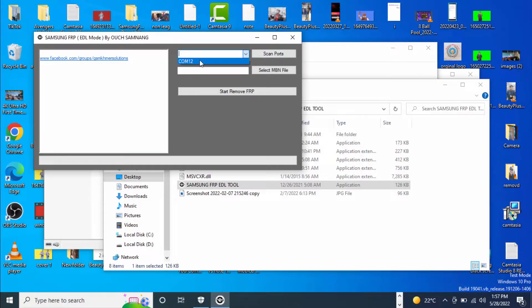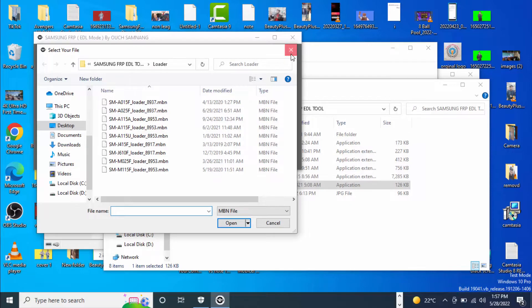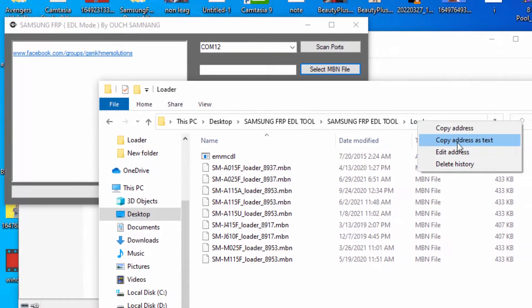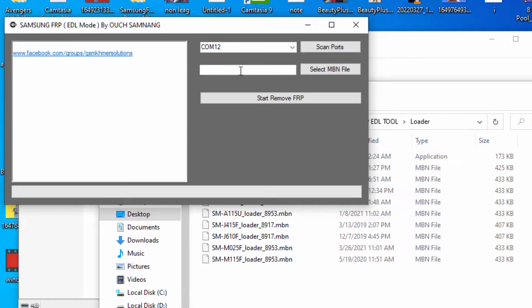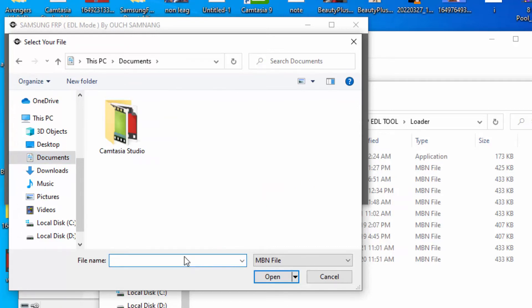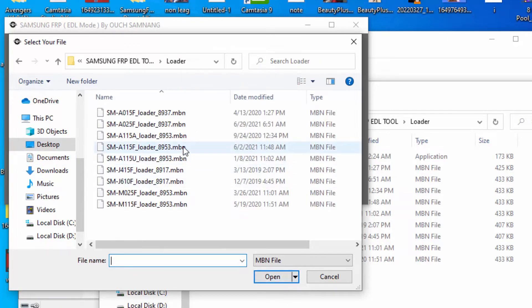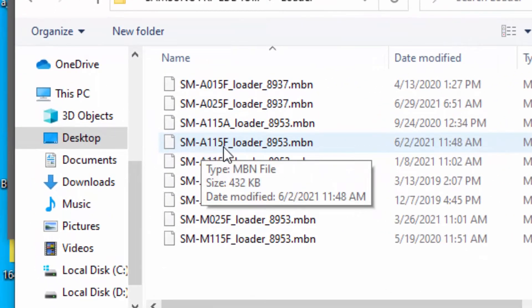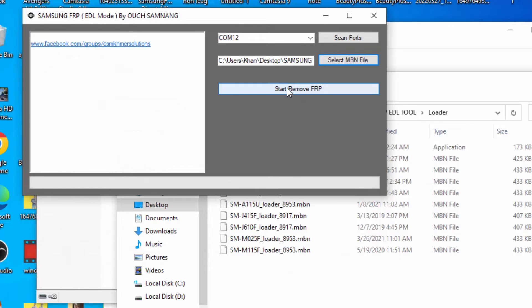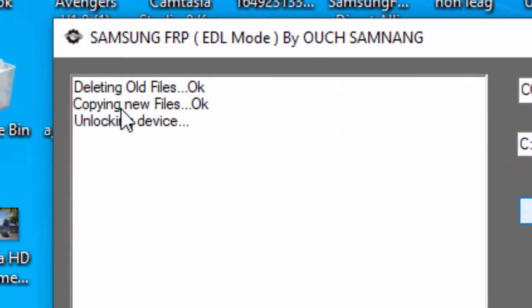Now we go to our laptop screen. You can see the device is detected. Now we select our file. Go to the loader folder, copy the address, come to the tool, select file and paste it here, then open it. My file is SM-A115F. Open it and now it's going to start FRP removal. Now it's unlocking your device and copying new files.